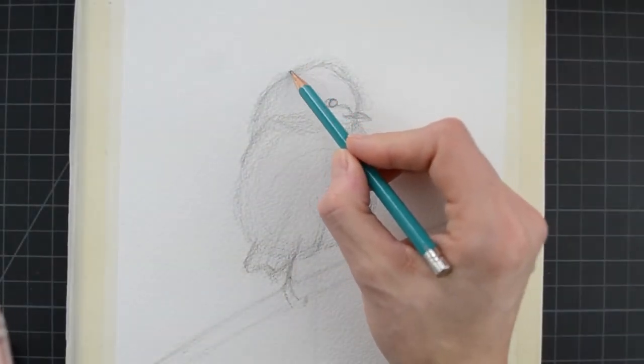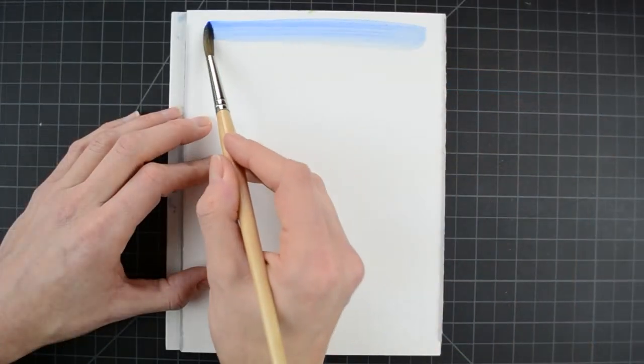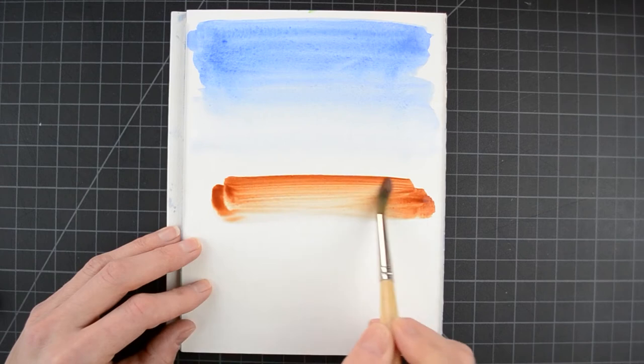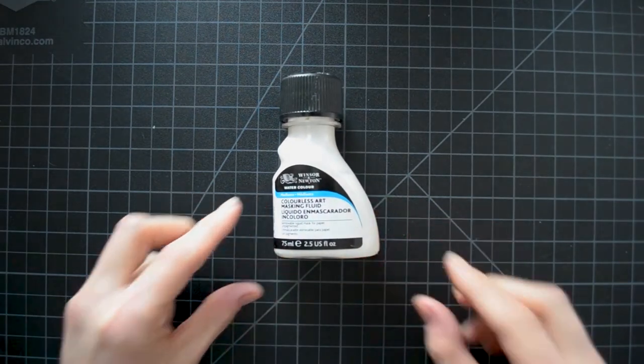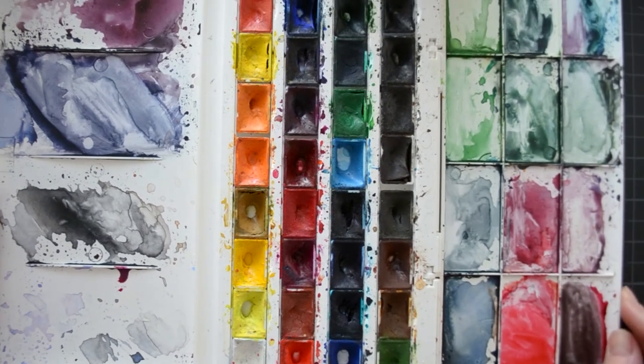The class will cover basic drawing and watercolor painting techniques. These lessons are geared towards beginner to intermediate skill levels with some prior experience. General knowledge of art materials, drawing, and watercolor painting is a bonus but not required. I will do my best to keep things as simple as I can while also sharing my best practices and tips along the way.